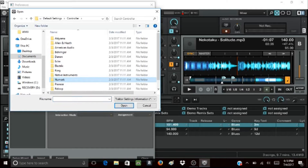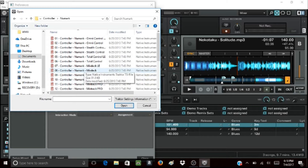For me, it would have to be Numark. Next, click on the device's name. I have the Numark Mix Track.